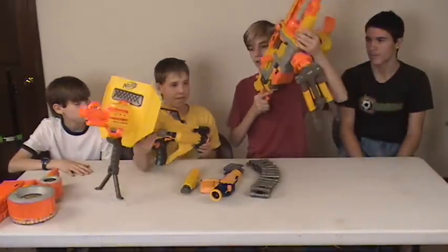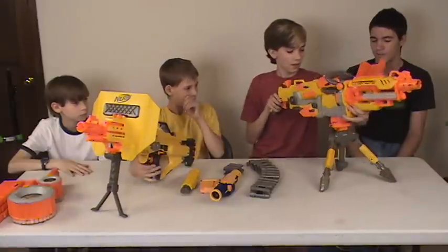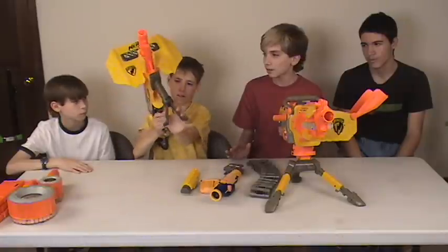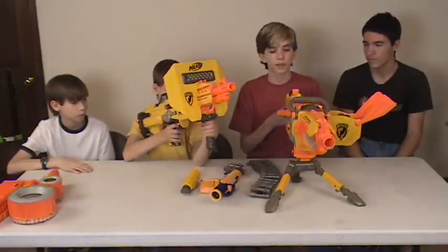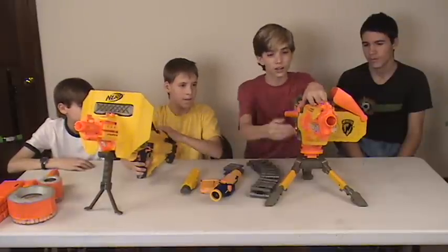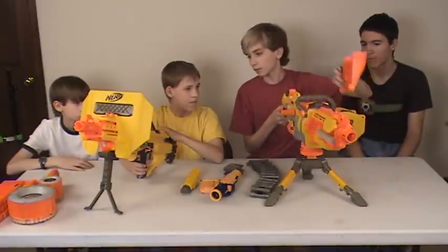Weight-wise, I'd say the Stampede is the lighter one. The EBF-25 is a heavy gun and is mostly meant for stationary use. The Stampede can be picked up and walked around with — it's almost the same size as the Longshot. The EBF-25 I wouldn't recommend carrying, because you don't have a handle and there's no bottom rail to attach one. I like the Stampede better.